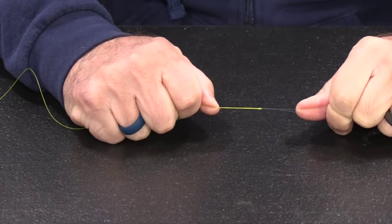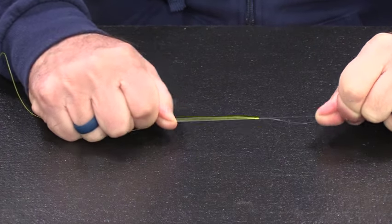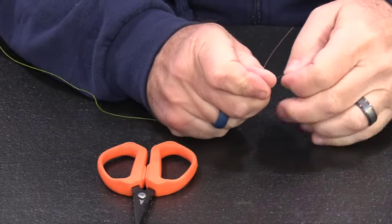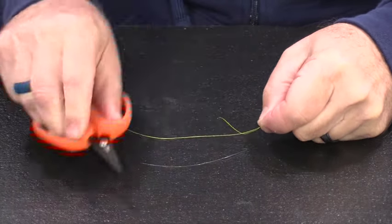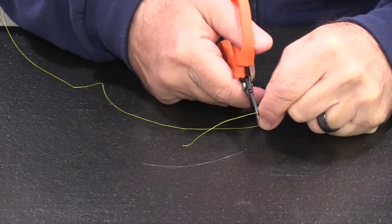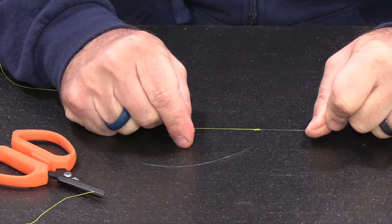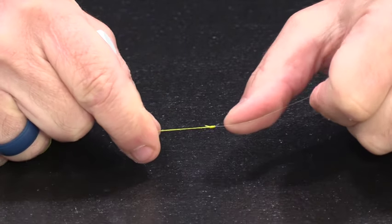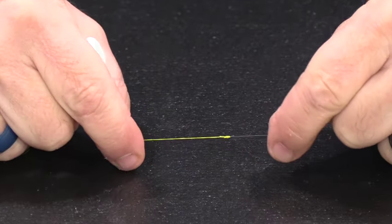Now I'm going to make sure that I pull tightly on that, and it makes that knot smaller. Once that is complete, I'm going to take my scissors and take the fluorocarbon end. I'm going to hold it between my fingers as close to the knot as I can get, snip that off, and then do the same thing on the braided end — and there you go. That is the completed knot. The area of the knot that usually hangs up the most in the guides is going to be your fluorocarbon tag end, so that's why I clip it as close as I possibly can.